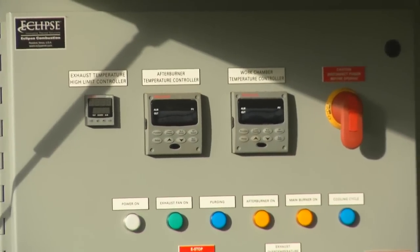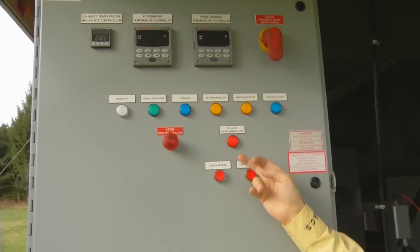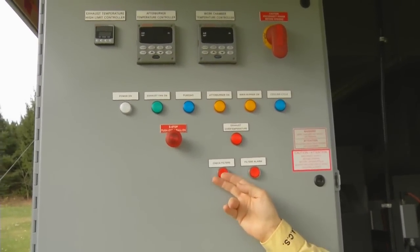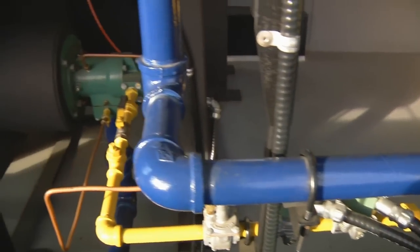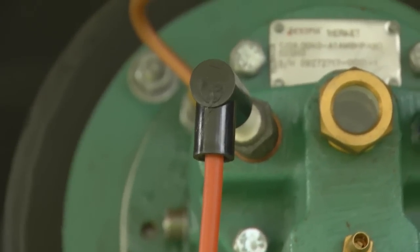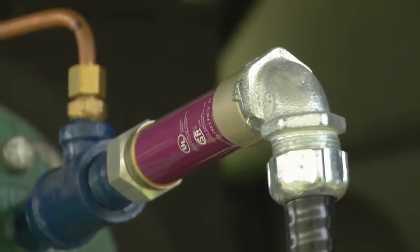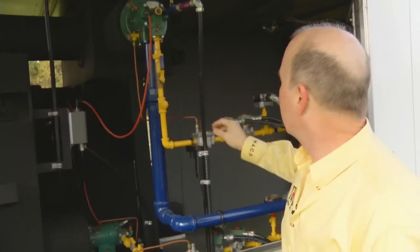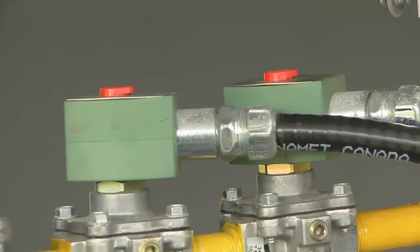We have a main shutoff here, an emergency shutoff here, and monitoring lights for your filters if they're beginning to plug — and they'll let you know once they are plugged and need servicing. We have a yellow propane line, the blue is an air feed line, spark ignition for the propane system, and an electronic eye that monitors the main flame, with safety features that will shut down if the eye does not see a main flame.